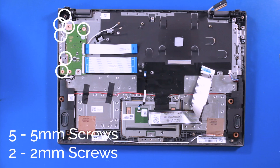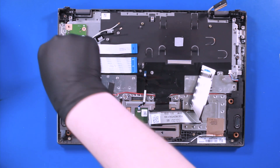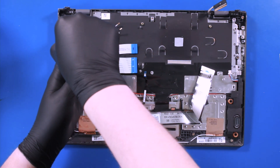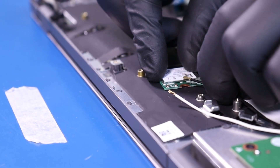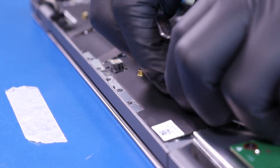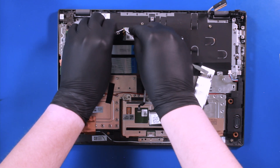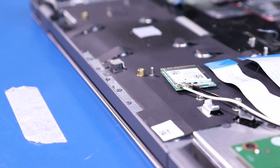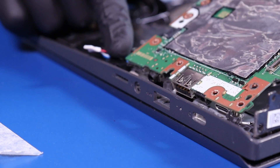Replace the five 5mm screws and two 2mm screws. Gently push down to plug the antenna cables back into the Wi-Fi card. Replace the motherboard.